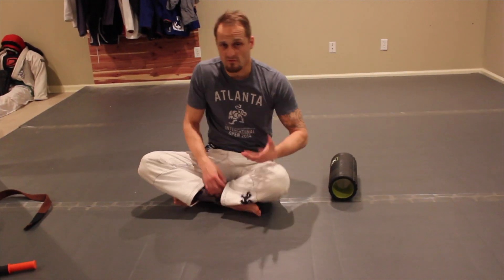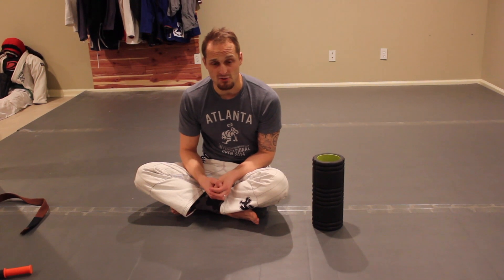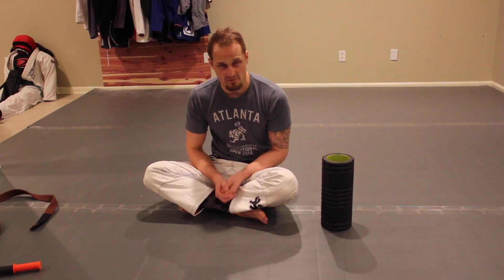Those are some simple things for posture and loosening up. I like to use the foam roller before I grapple and train just to loosen me up, get my joints warmed up, and get some blood flowing in the tissue. Hope that helps.